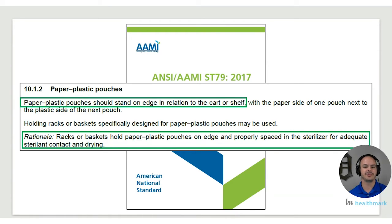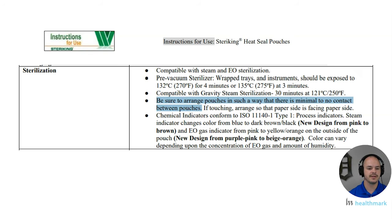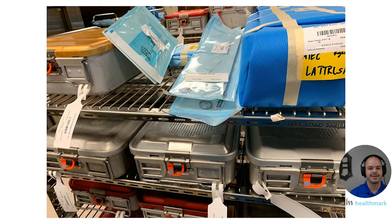We also need to know what our IFU says. Here's an example — Steriking pouches, very common in the industry today. What does it say about loading peel pouches? 'Be sure to arrange the pouches in such a way that there is minimal to no contact between pouches.' Clearly those first examples were not doing the best job at that, so we're not following the IFU and we're not following the guidelines.